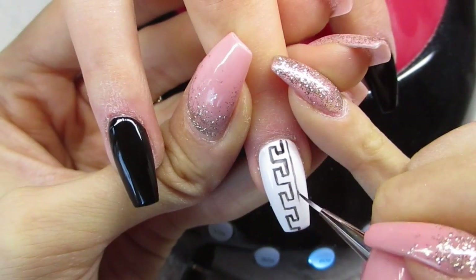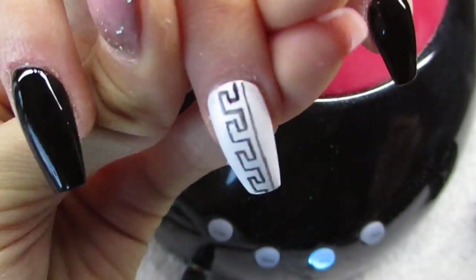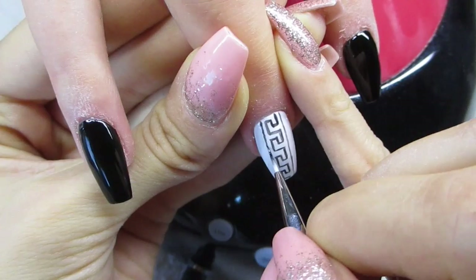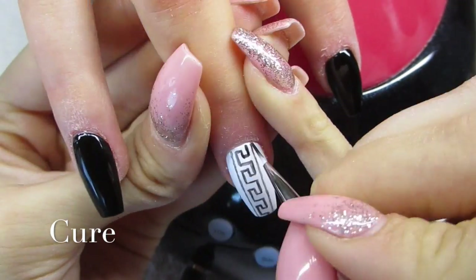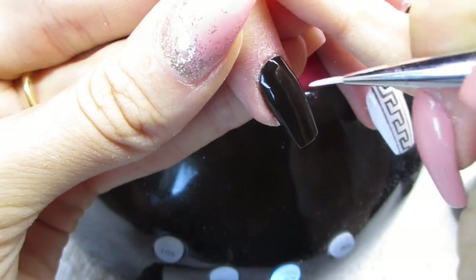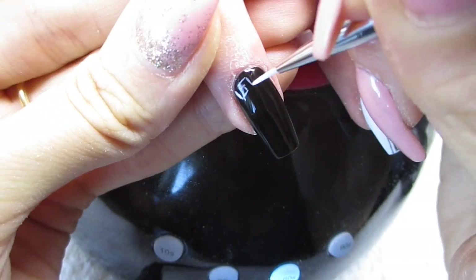When you're happy with how it looks, you can cure this for 30 seconds or just 10 seconds if you want, then fill in any gaps because you can see it's not fully black. We'll be drawing this two times. Then I'm doing the same thing on the black nail, but going around the cuticle area with the white one.